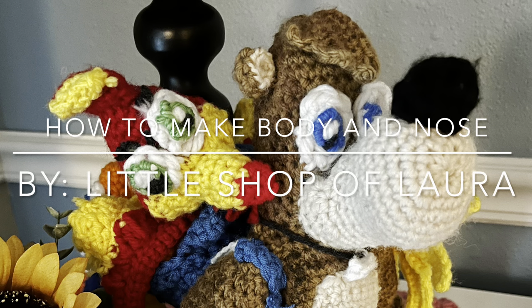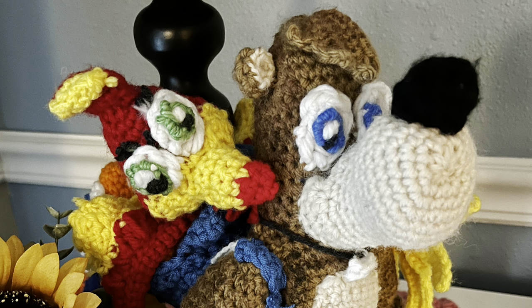Hey everyone, and welcome back to the Little Shop of Laura. Today I'm going to make the body and the nose, so let's continue working on the crochet Banjo Kazooie amigurumi.